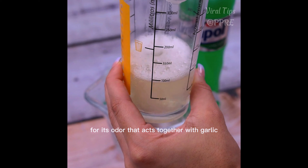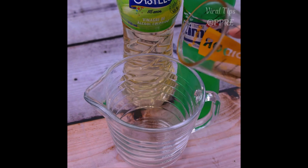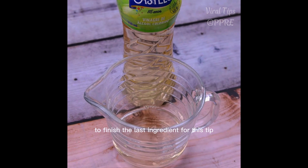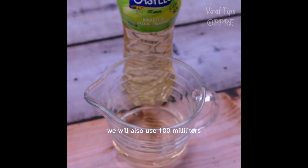Vinegar is essential for this tip — its odor acts together with the garlic. To finish, the last ingredient is detergent. We will also use 100 milliliters of detergent.